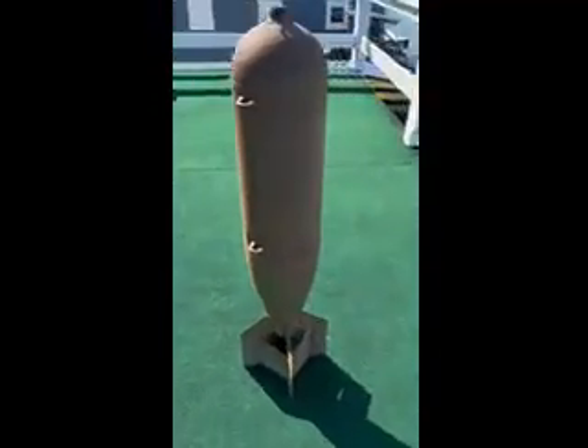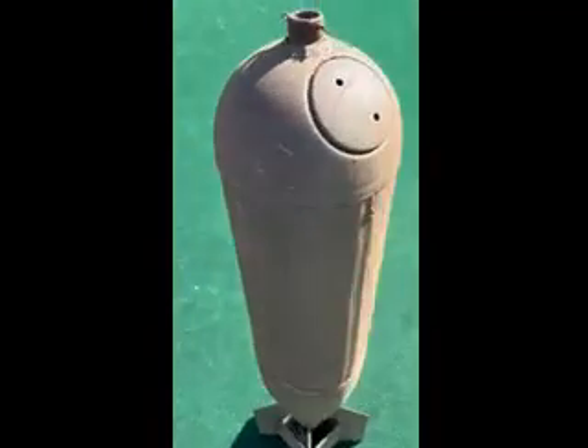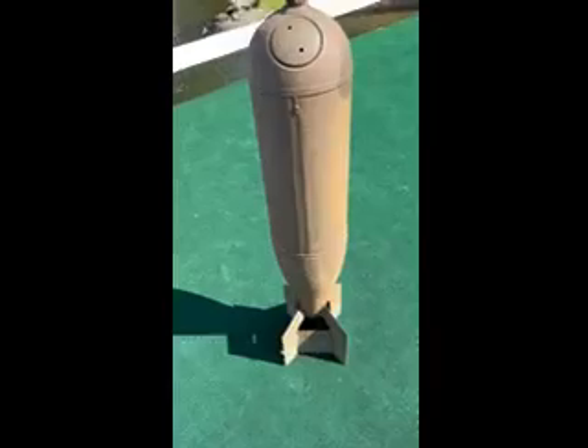Size is approximately 9 by 9 by 42 tall, and 14 center to center between the hangers. These are a genuine U.S. military surplus — the real deal.